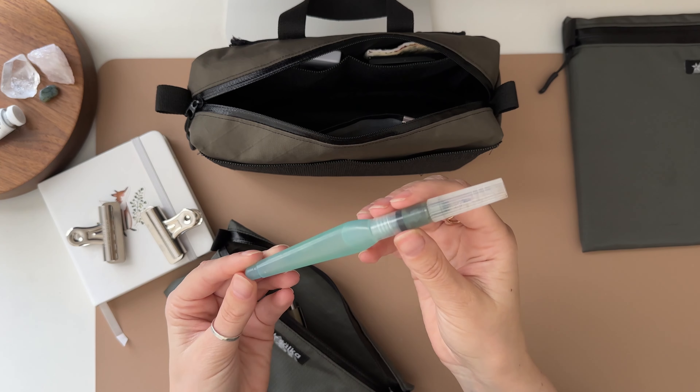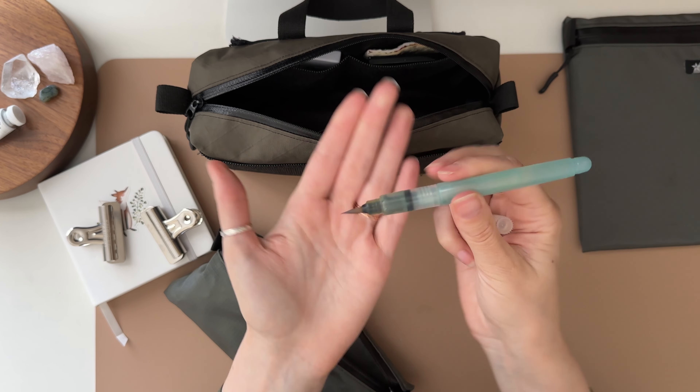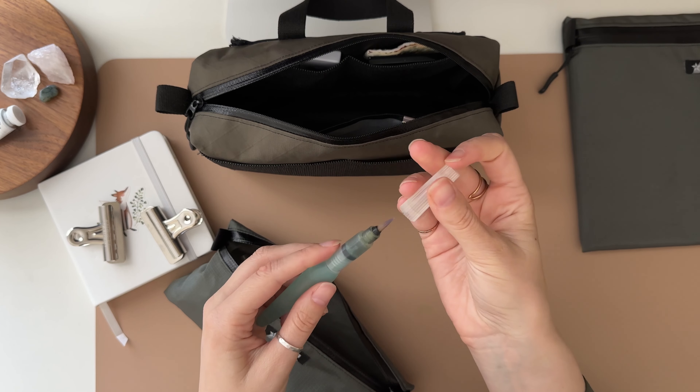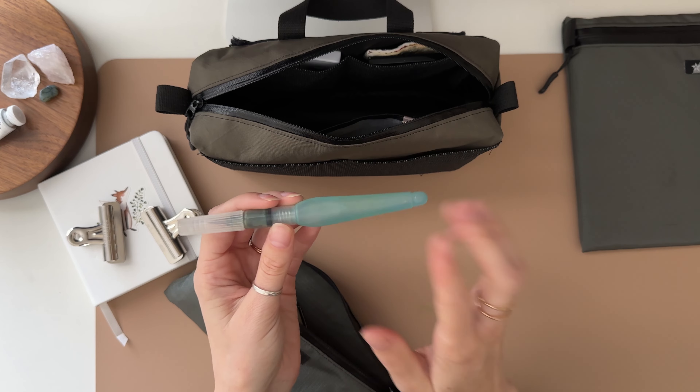I do have my water brush — it's the same one I had in my first video. I thought maybe I'd want one with bigger bristles, but honestly for the tinier paintings I do, this works great. The handle holds all the water and you can squeeze it out — that's how the water comes out. It's really nice to have on windy days or on days you may have forgotten your water.